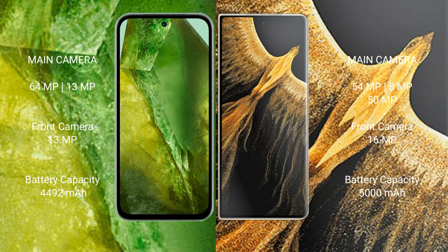Google Pixel 8a has a 4,492mAh battery with 100-watt fast charging support. Honor Magic Vs Ultimate has a 5,000mAh battery with 66-watt fast charging support.